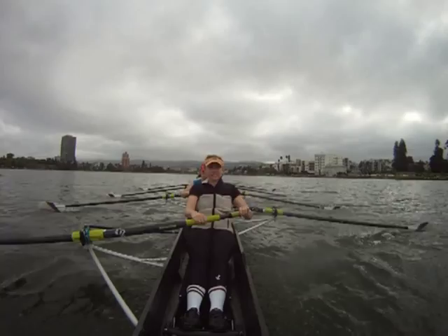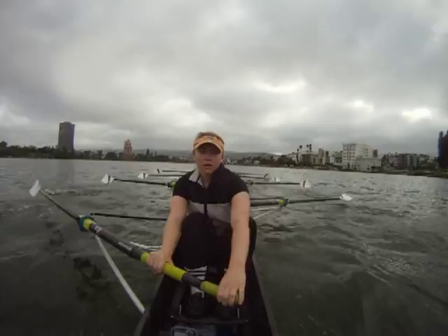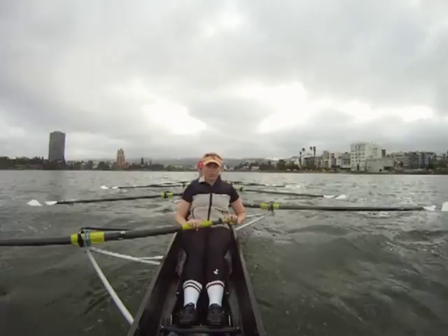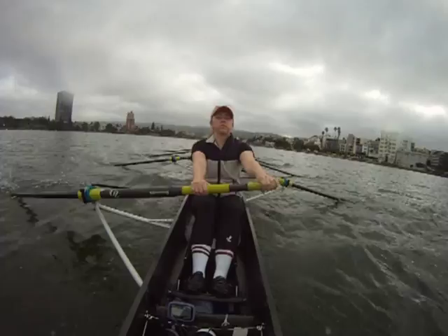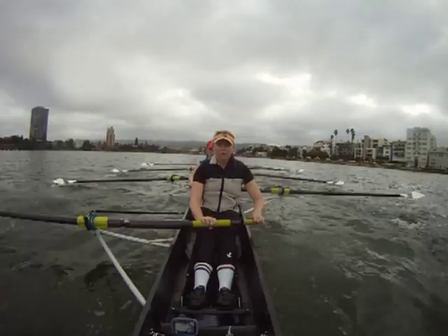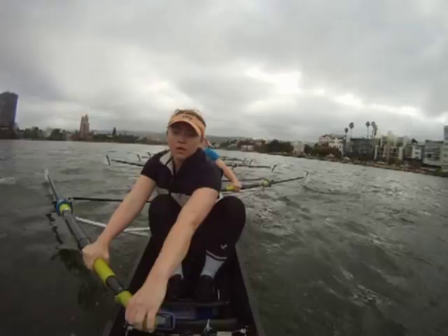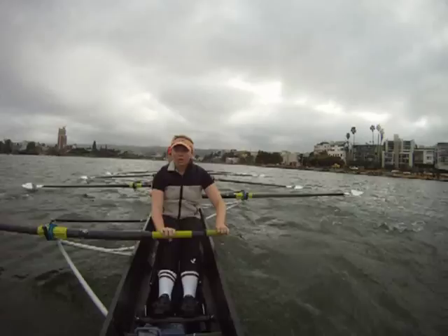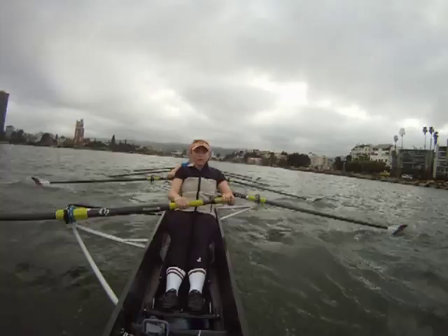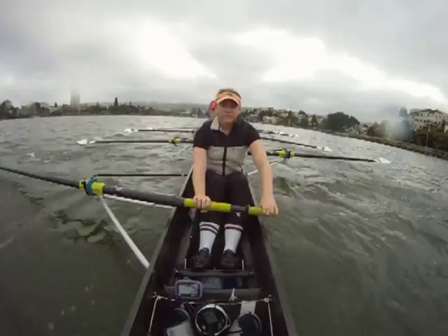Okay, let's relax the slide. Focus. We're going to do a Power 10 for relaxing the slide — 1, 2, 3, 4, 5, 6, 7, 8, 9, 10. Keep that slide relaxed. Nice. We're sitting at a 32.